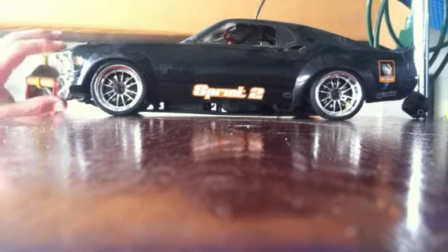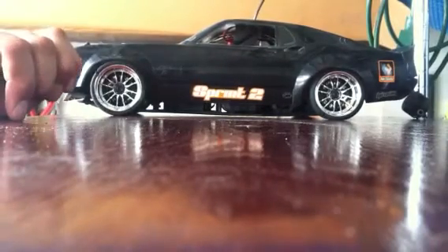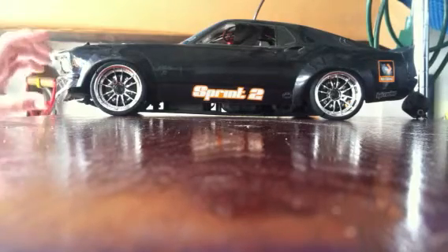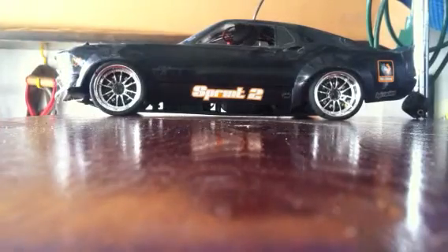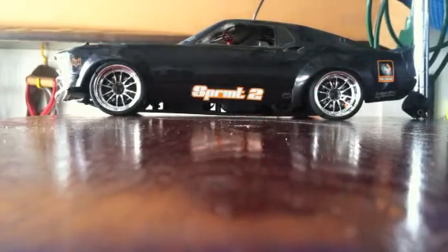I bought these on Amazon for like 10 bucks. I did a quick video of this — it's very nice, very sweet. These little clips that I got are very hard. I finally found this one. Now I can put it out where my battery's at.